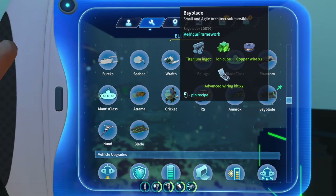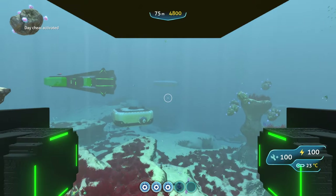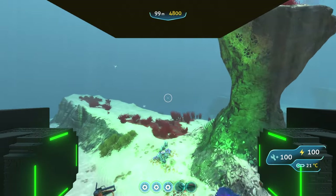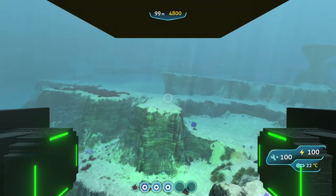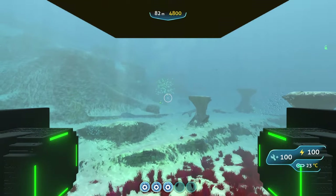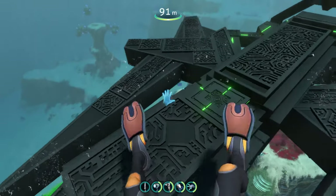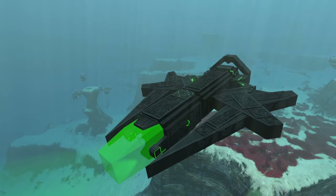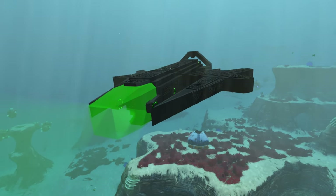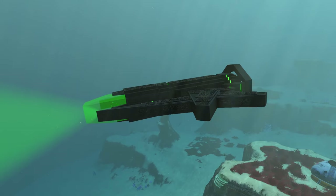Because the description calls it a small and agile precursor submersible, I feel like it should be just a little bit faster, since precursor submarines are generally a lot more advanced than what the Alterra Corporation is capable of with their vehicles. So it would probably be a lot faster overall — that's about the only thing I would really change. Other than that I really like the submarine overall, especially the design. I imagine it'll be really useful for heading into tight caves like the Jellyshroom Caves, since it's small but can go pretty deep.